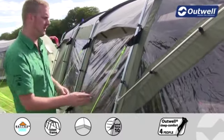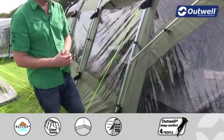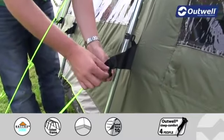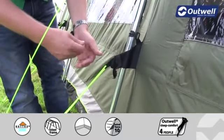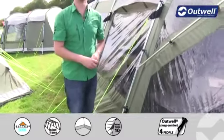The guy lines we use are all our classic luminous Outwell guy lines, which are there to stop you from tripping over them as easily. Each guy line has its own retainer, so when it comes to packing down the tent we can wrap the guy lines up and store them in here so that the next time we come to use them they're easily accessible.